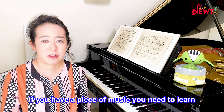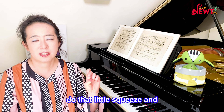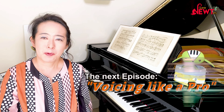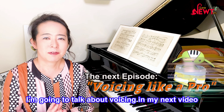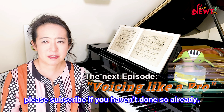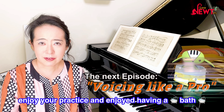If you have a piece of music you need to learn but are reluctant to get started, do the little squeeze and fill your brain with excitement. Thank you for watching — that's it for today. I'm going to talk about voicing in my next video, so I will see you then. Please subscribe if you haven't done so already. Enjoy your practice and enjoy having a bath. Bye!